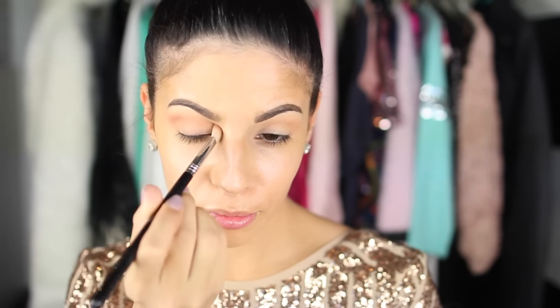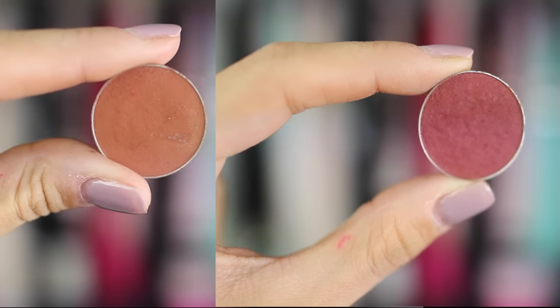My face looks really wet and moistured because I added a moisturizing primer underneath — I'm dealing with some major dry skin issues this winter. Then I went in with Frappe from Makeup Geek and started blending that in the crease as my transition shade. I use my E25 brush from Sigma — I use this brush in basically every tutorial. Then I mixed together Coco Bear and Bitten by Makeup Geek, blended those in the outer corner, and took whatever was left on the brush and moved it into the crease and inner corner.